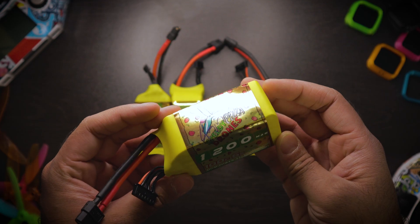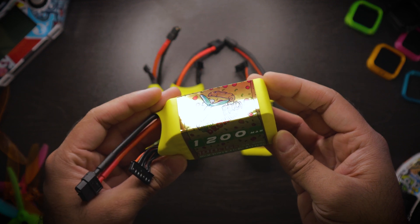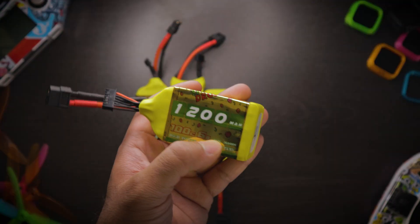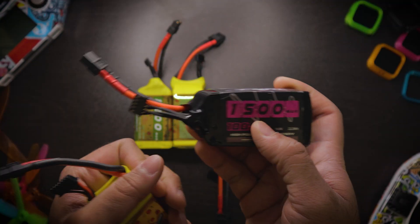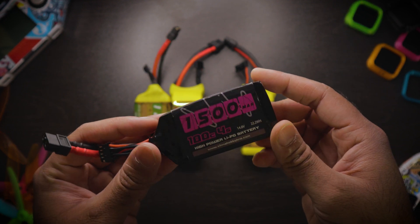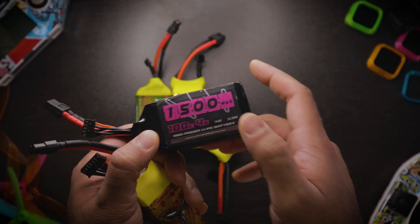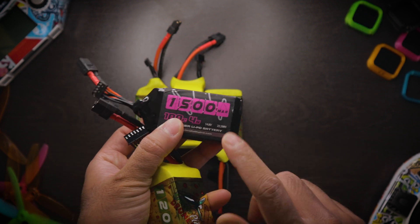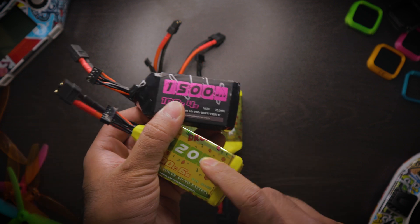So what is 6S? 6S means there are six LiPo cells put together to make the battery. Storage voltage is about 3.7 volts per cell, putting it at about 22.2 volts. Versus 4S — which is what I used to fly — four cells at 3.7 volts per cell gives you 14.8 volts at storage. Those are usually the two numbers people look for: 14.8 for 4S and 22.2 for 6S.